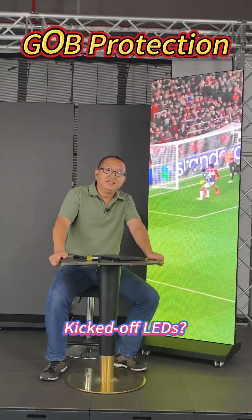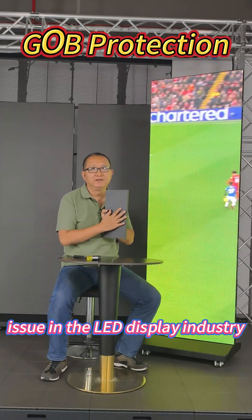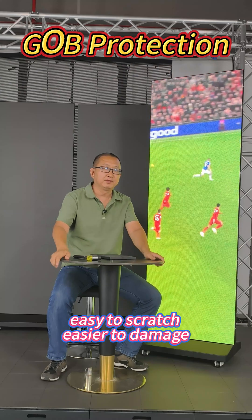Kicked off LEDs? We tackled it with technology. Let's talk about a common issue in the LED display industry: surface fragility — easy to scratch, easier to damage.